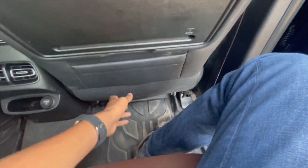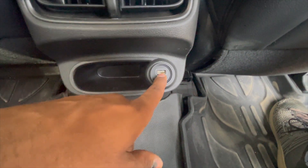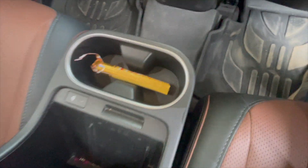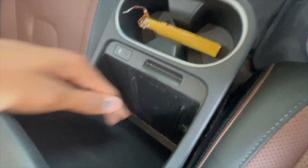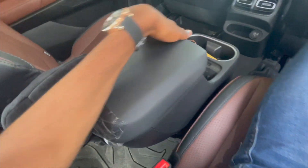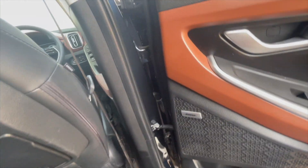There is a storage pocket on the door where you can keep small items like pens. There is a phone holder, a USB port, two AC vents, and an air purifier. We also get two bottle holders, a wireless charging pad behind the front seat, and a glove box area for small items. There is a premium music speaker system on the rear door.